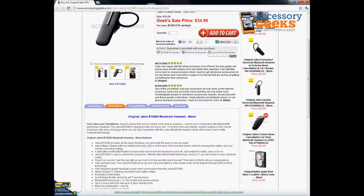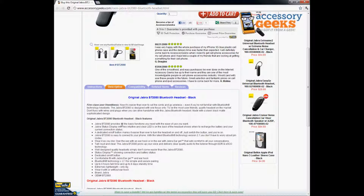It provides all the basic functions that you need. It has the comfortable ear gel and the ear hook. It also has Bluetooth 2.1 pairing, so make sure that your phone is Bluetooth 2.1 version.